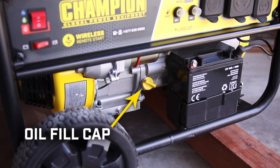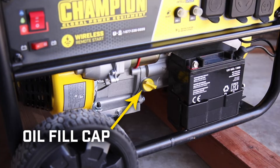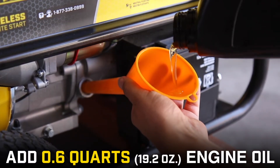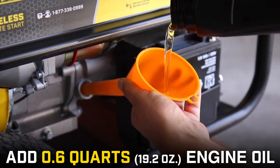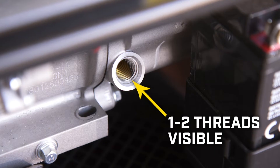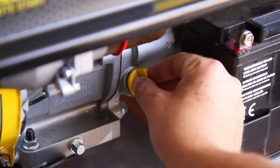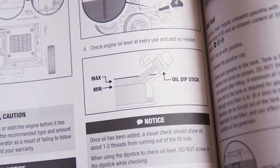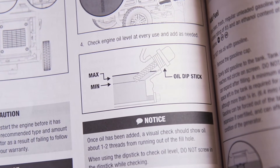To add oil to your unit, locate the oil fill cap. Remove the fill cap and use a funnel to add 0.6 quarts of the appropriate type of engine oil for your environment. Visually check the oil level — one or two threads should be visible. When using your fill cap as a dipstick, do not thread it into the engine, and reference the diagram in your operator's manual to see the appropriate amount of oil.